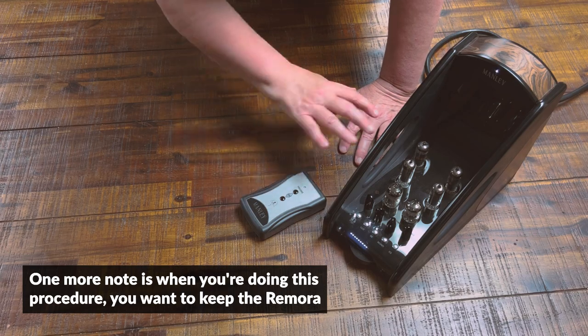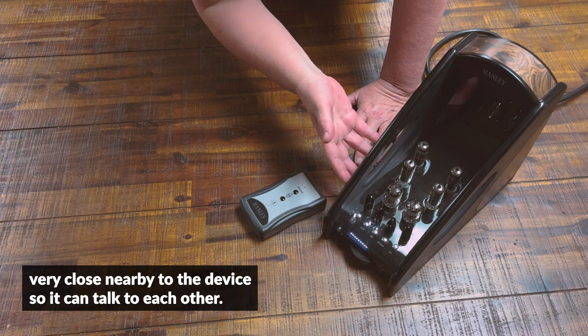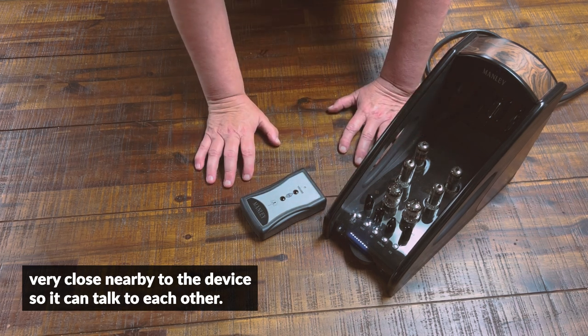One more note: when you're doing this procedure, you want to keep the Remora very close nearby to the device so it can communicate with it.